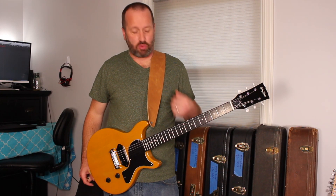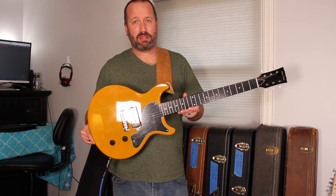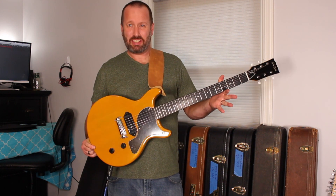Hey boys and girls, I'm Nick in the States. And right here, right now, we have the Harley Benton DC Jr. It might be called something else — I'll put a label down below. But really, it's a DC Jr.